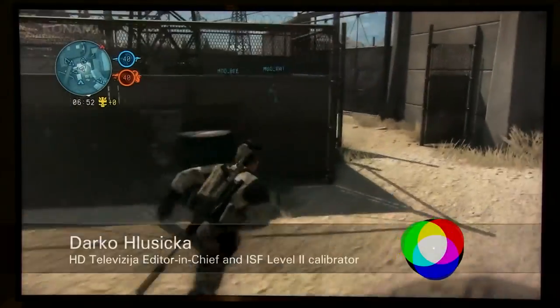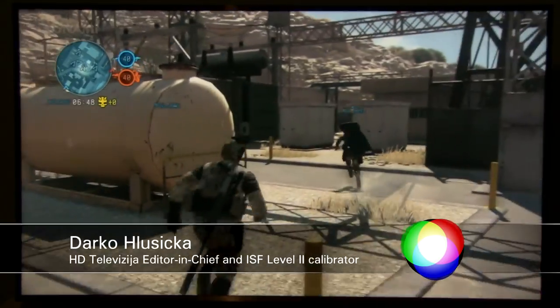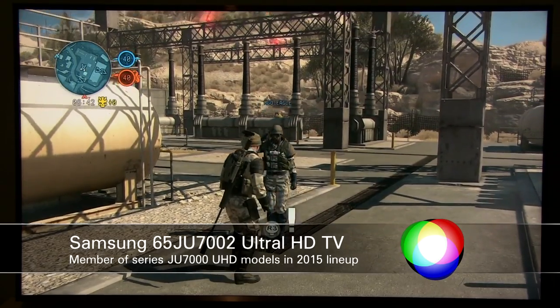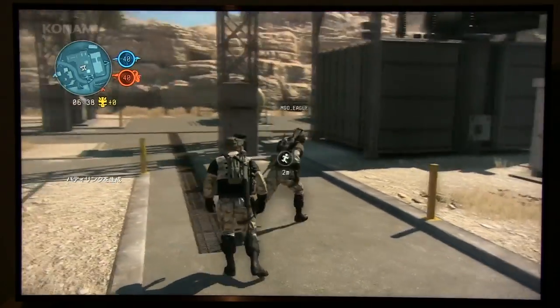Hi guys, this is Darko from TV Calibration with Darko, and in this video I will show you settings for gaming on the Samsung 65 inch JU7002. You guys wanted me to do calibration for gaming, so here it is.